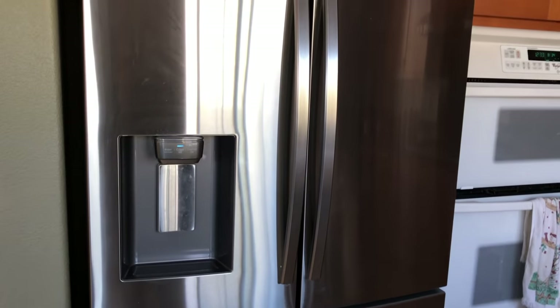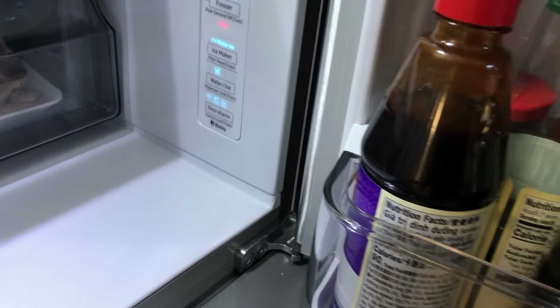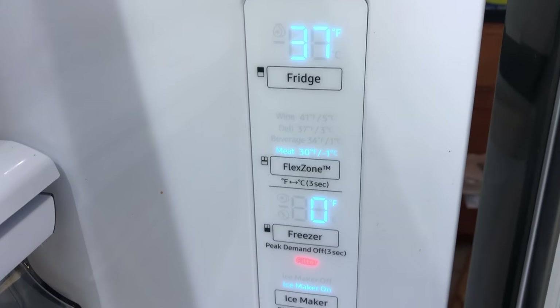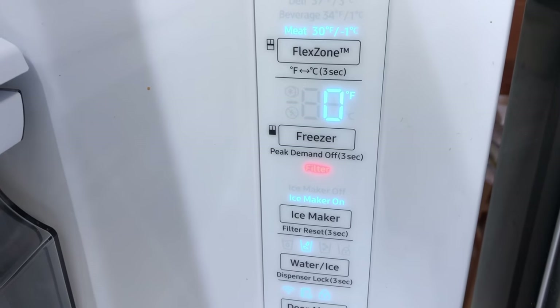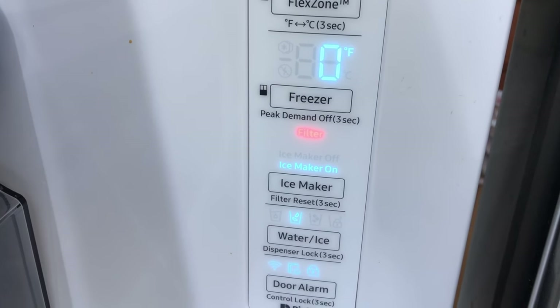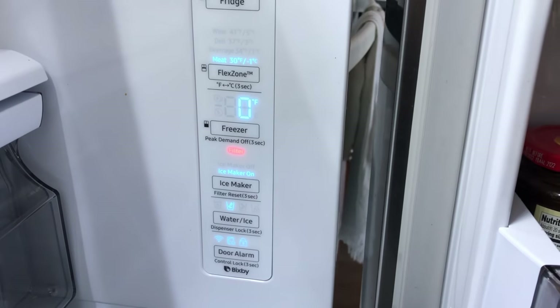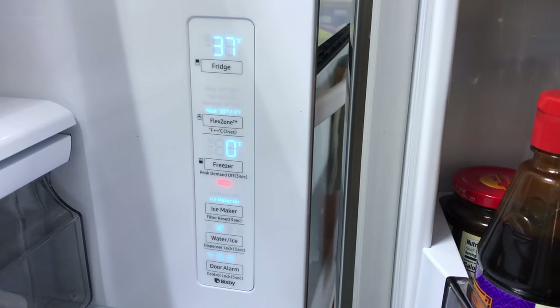We're going to cover a number of items today. First, we'll acknowledge that we have a problem with the filter — it's blinking red, then becomes solid after a few seconds, which means you need to replace it. You need to source that filter either from Amazon, home improvement stores, or a few other online websites.